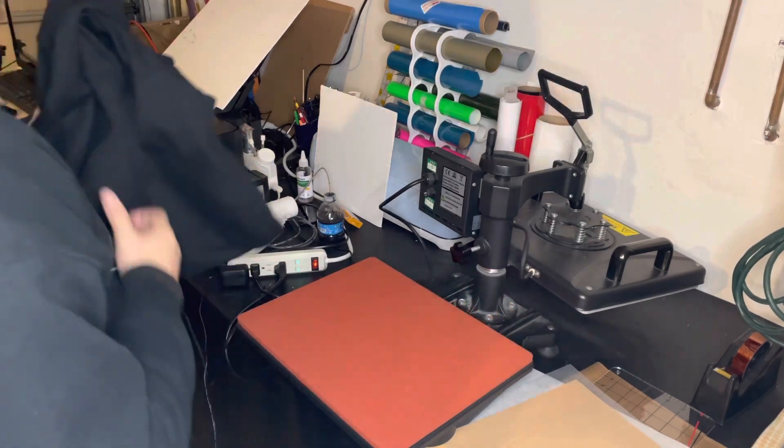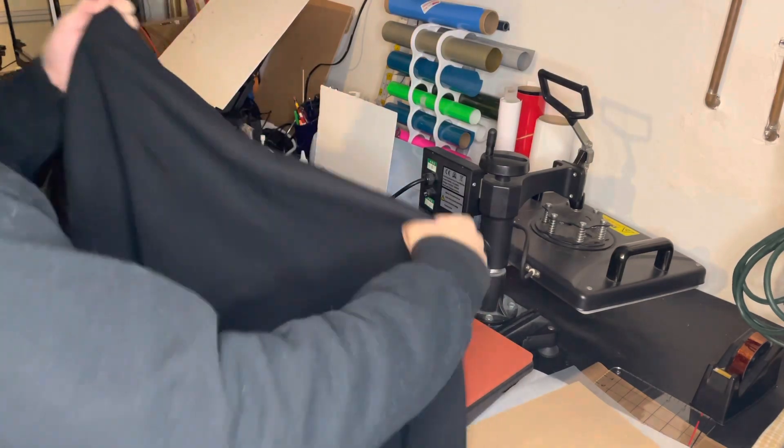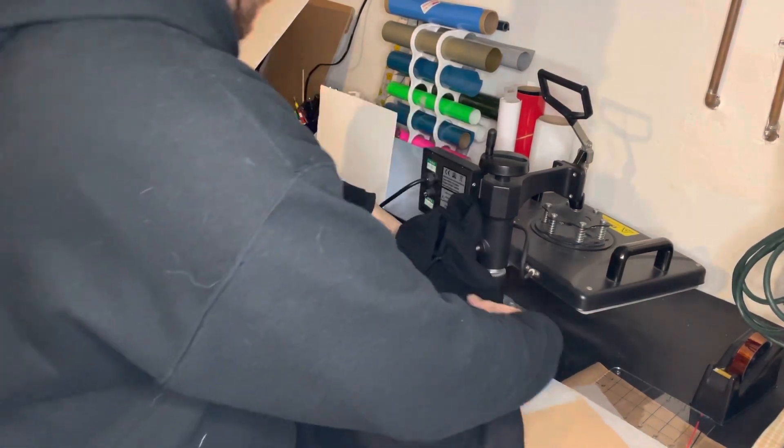Hey, what's up everyone. Today I'm gonna be walking you through an order. Let's get started. First thing first, I got my heat press and we're gonna be pressing this hoodie. I'm gonna give it a quick pre-press.